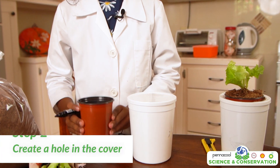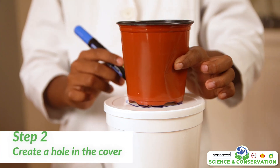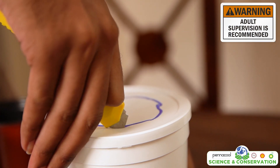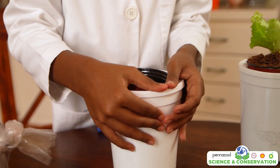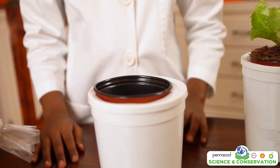Firstly, we are going to make a hole in the container by using the net pot as a guide. Place the net pot on the smaller side and draw the outline with your marker. You can cut out the shape once you have drawn it. Place the pot into the hole, ensuring that the lip of the pot prevents the pot from falling into the container.